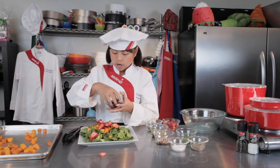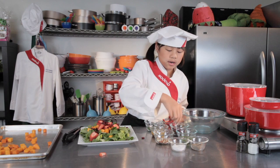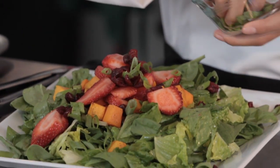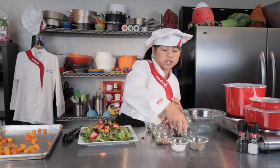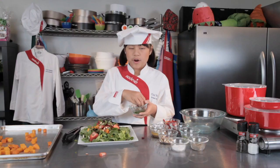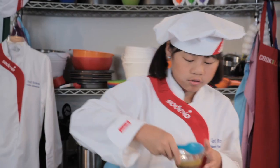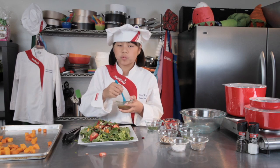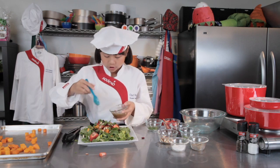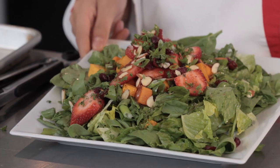Next up, we're going to sprinkle some dried cranberries on the salad — sprinkle these everywhere. Now we're going to add our green onions. Now we're going to add some toasted almonds. Now we're adding our fresh parsley. And then we're going to add Italian salad dressing. Remember, you always want to add your dressing right before you serve it so your salad doesn't get soggy. And there you have your beautifully layered winter salad with butternut squash.